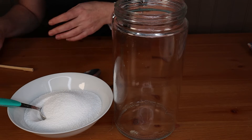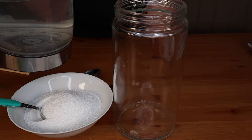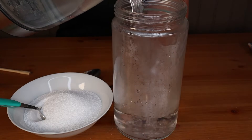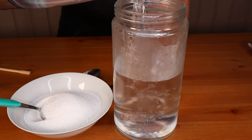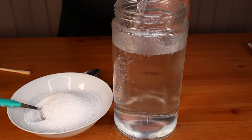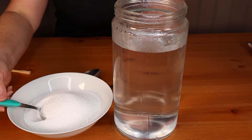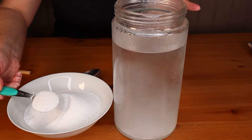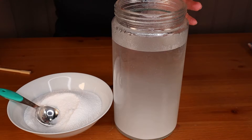Now we're going to make our borax solution. I have six cups of boiling hot water — you're going to want to have an adult do this step or very responsible kids — and we're going to add that to our jar. I want to make sure we get really nice crystals on our gnome beards. The ratio is three tablespoons for each cup of hot water, so I'm going to start adding my borax and then mixing.